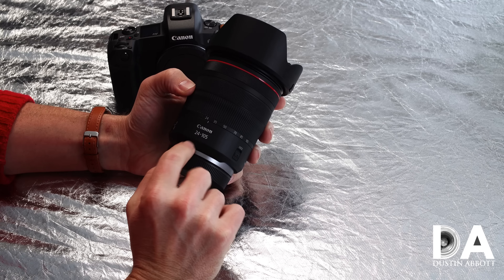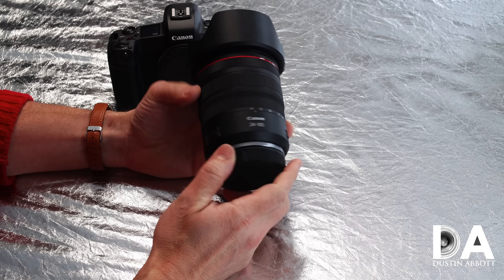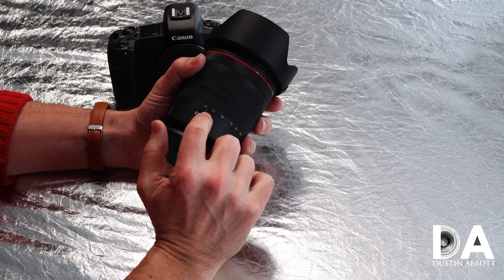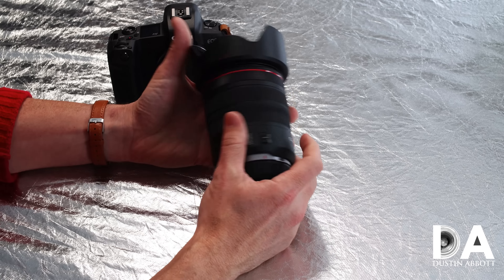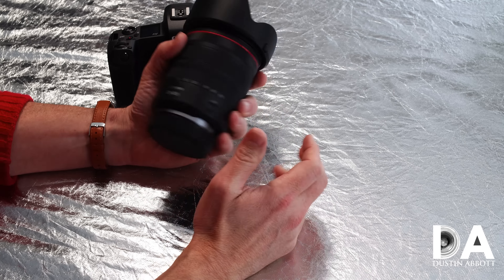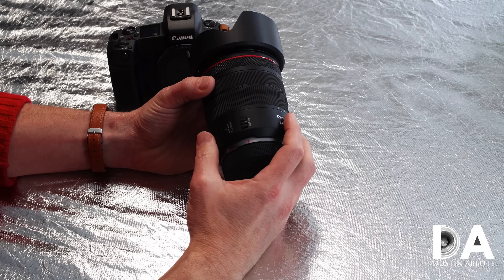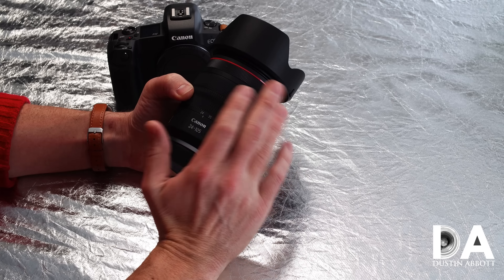The new Canon RF 24-105mm F4 L IS is certainly, in the hand, a physical improvement over the 24-105mm F4 L Mark II. It just feels more substantial, which is interesting considering that it's actually lighter and a little bit smaller. But there's something about it where the build feels less cheap — the Mark II felt a little plasticky and this lens feels better.